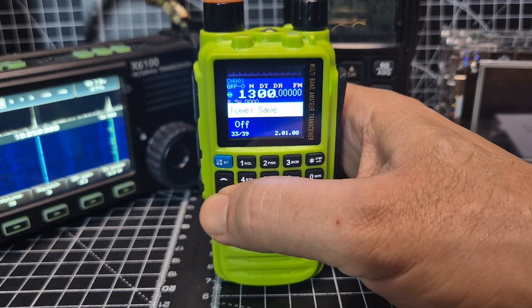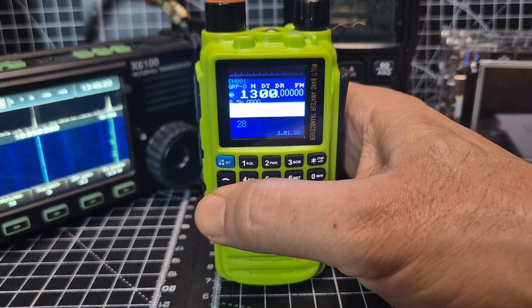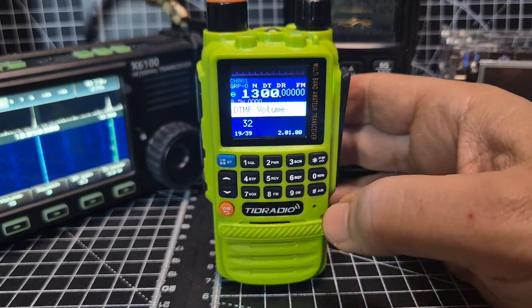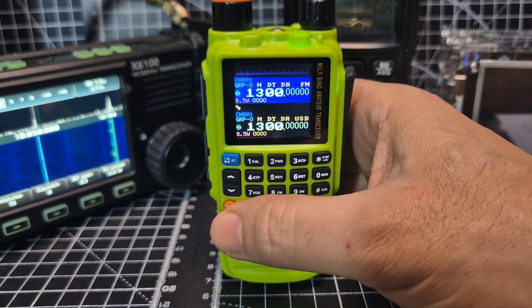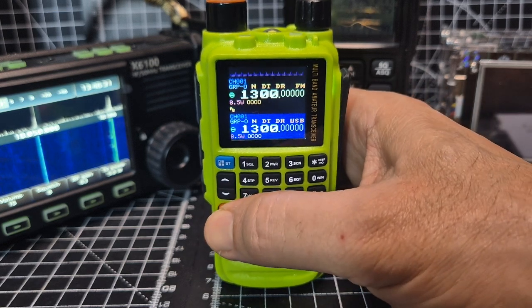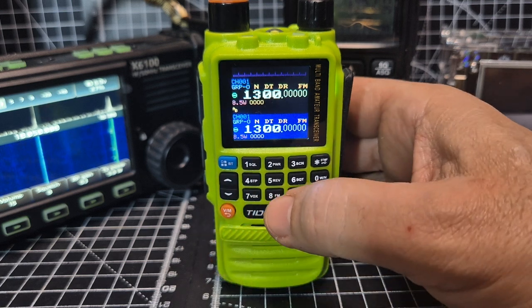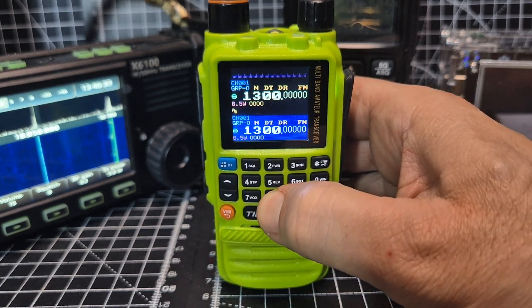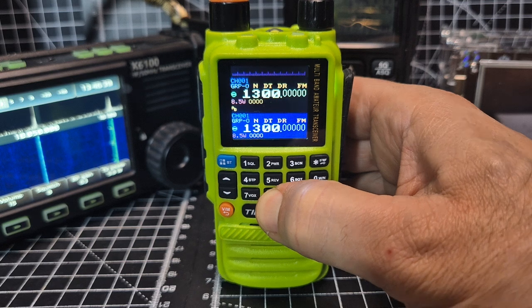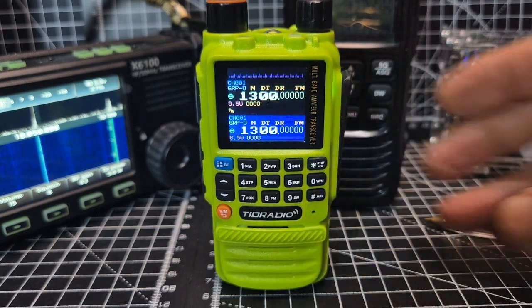Just flicking through: bandwidth, RF gain, power, LCD — loads of stuff in there. Back out to the B band and then we cycle through — it says channel mode. Pressing the VM goes to VFO, and then group.